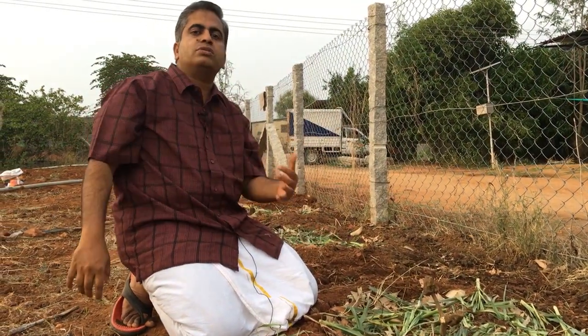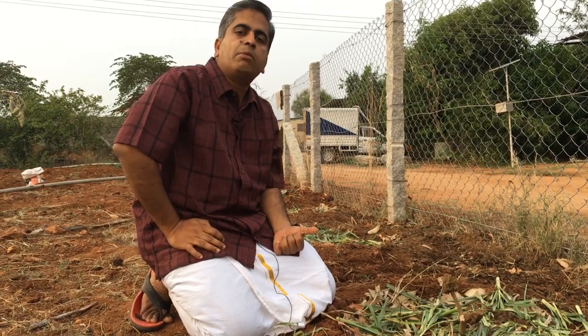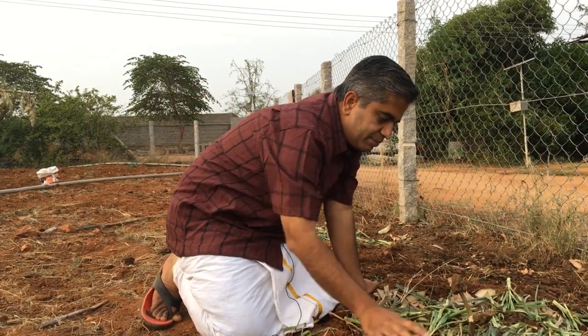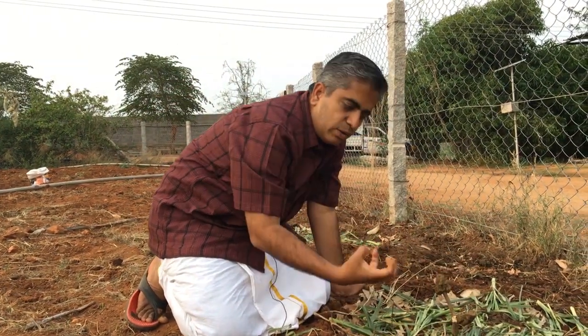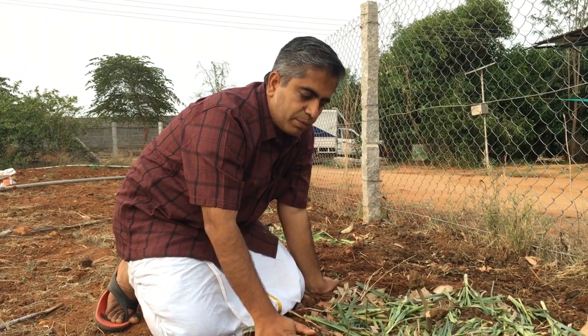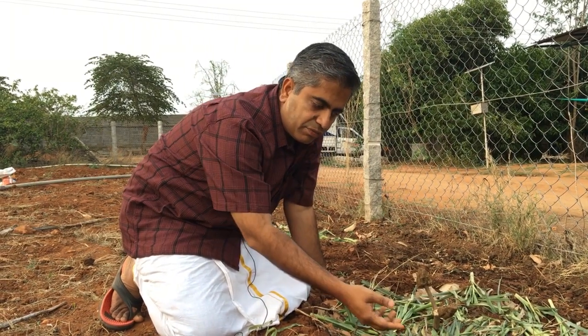The other powerful thing about mulching is this: when you mulch like this, let's imagine all the leaves slowly rotting away. When they actually rot away, a lot of earthworms right below the soil can smell the rotting of these things.